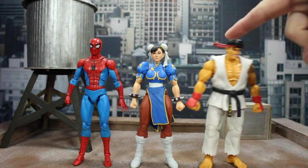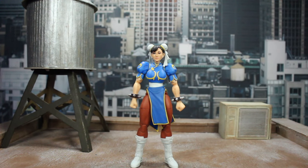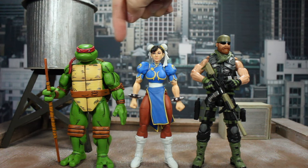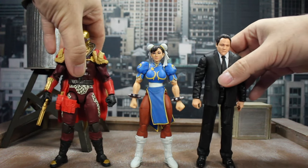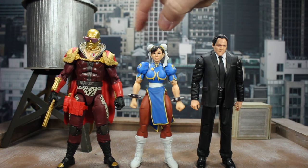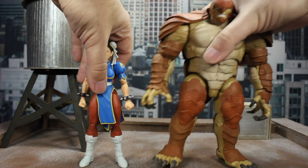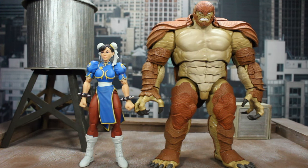Let's do a quick size comparison. Here she is with the Jada Toys Ryu — he's a smidgen taller than her. Moffat Spidey is even taller than both of them. The Necro Mirage Donatello is about the same height, maybe a hair taller. The Valorverse Trigger is almost a full head taller than her. G.I. Joe Classified Destro is head and shoulders taller. Marvel Legends Jon Favreau is a little less than a head taller. And Marvel Legends Build-a-Figure Armadillo is massive — she's about up to his bicep height. I'd say she scales pretty well.